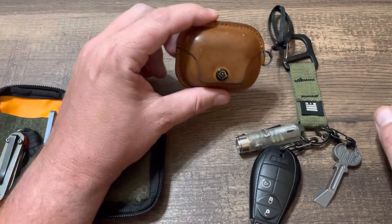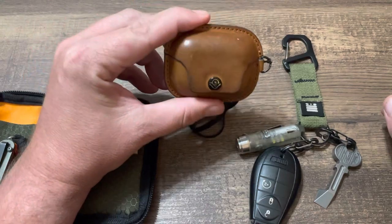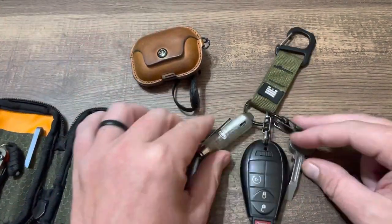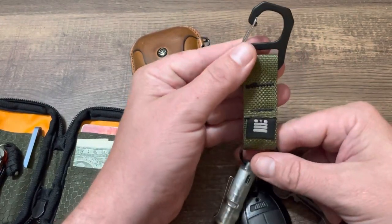AirPods are a must every day — they keep my sanity at work. Love these things. Little leather case works great, nothing fancy.